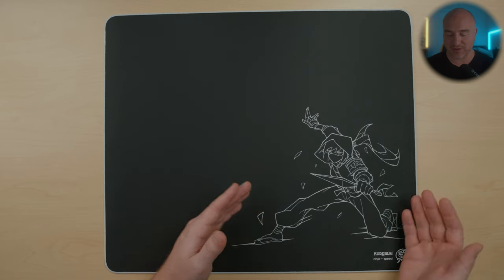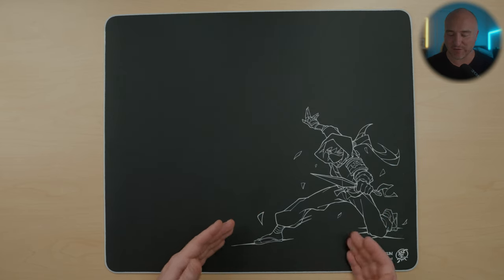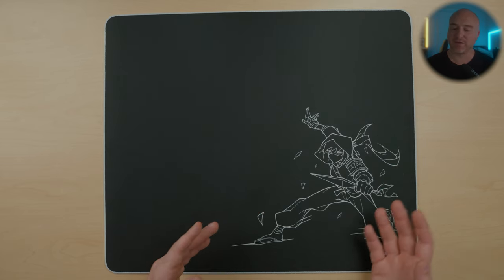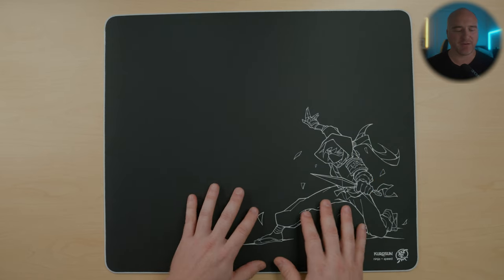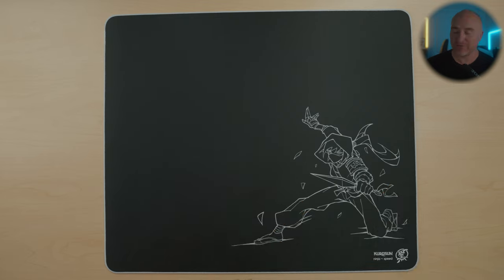This graphic on here of the ninja looks incredible — it's incredibly sharp, it's not fuzzy or anything like that. You don't feel the graphic sticking up on the surface or adding any different dynamic to it. It feels like it's one with the pad. They do have their logo down in the bottom right corner. It does kind of stick up off the pad itself, but I didn't have any issues when I was using or testing it.